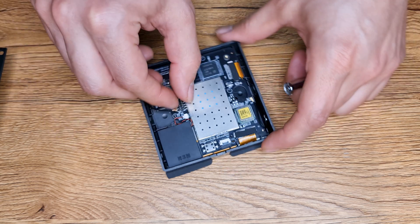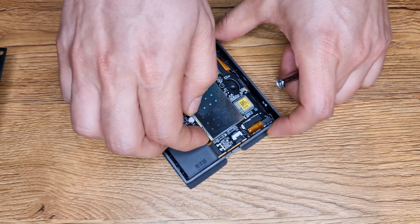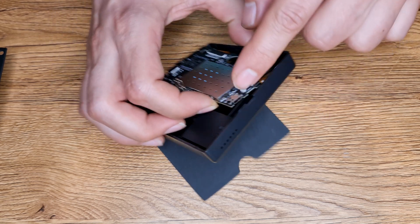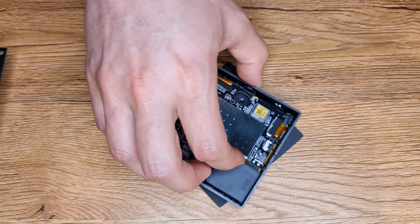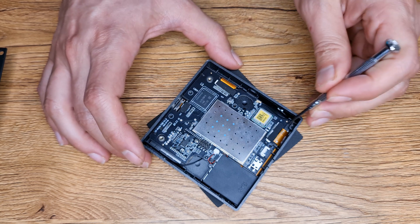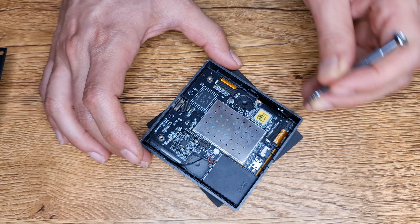Okay, now you can access the USB port. In order to be safe, you can remove these connections too.